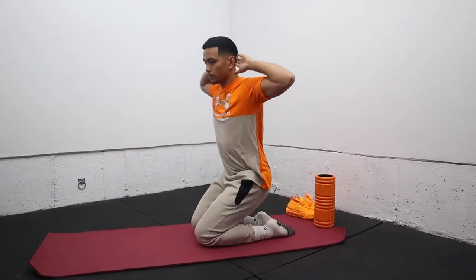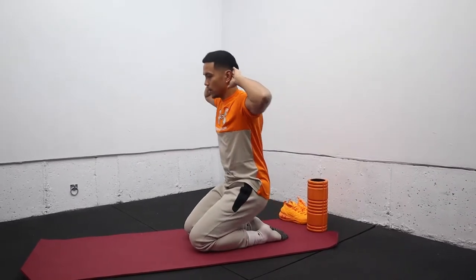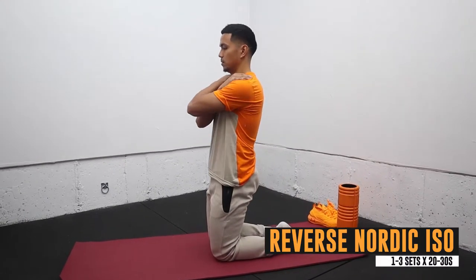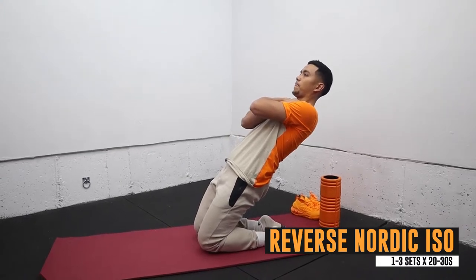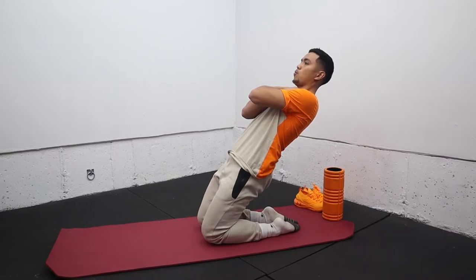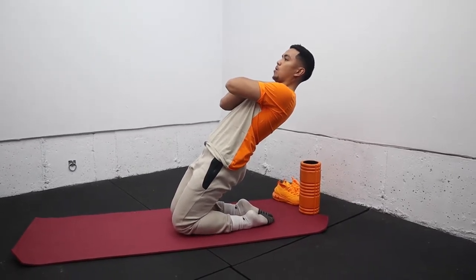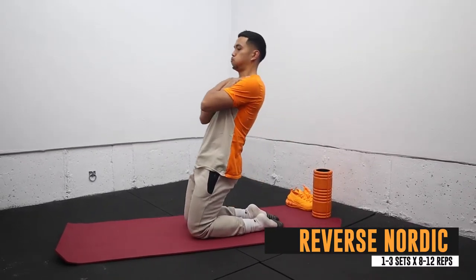Next we've got the reverse Nordic ISO exercise, which is great for strengthening the quads isometrically and is great for knee health. We then progress to the reverse Nordic, which strengthens the quads eccentrically and can also help bulletproof your knees.